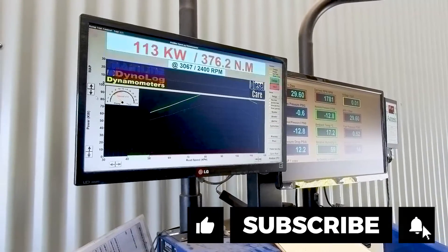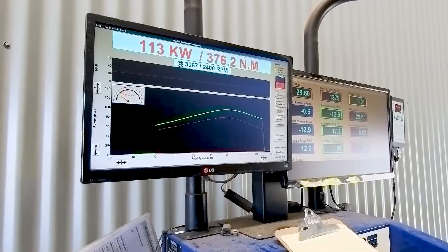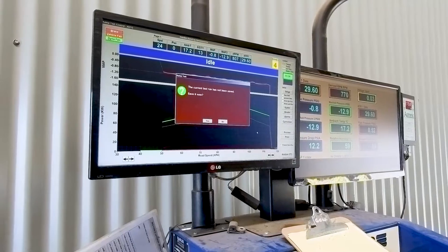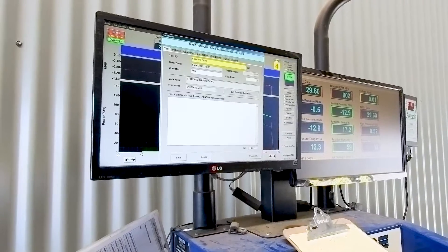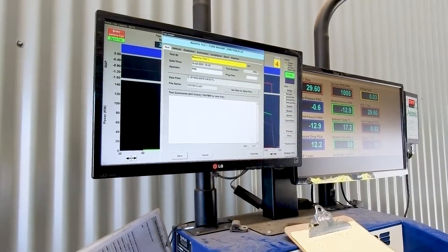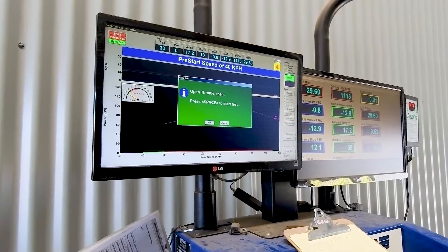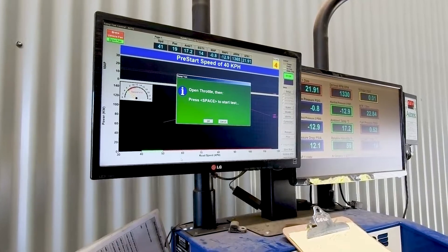We've just completed the first dyno run and we've got a maximum peak power of 113 kilowatts. We'll do a second run back-to-back just to make sure we get a consistent baseline. And then we'll power up the Steinbauer again and do two more dyno runs.